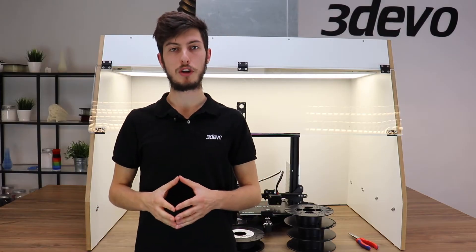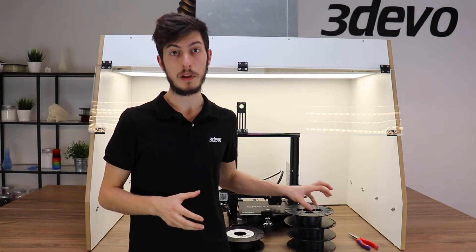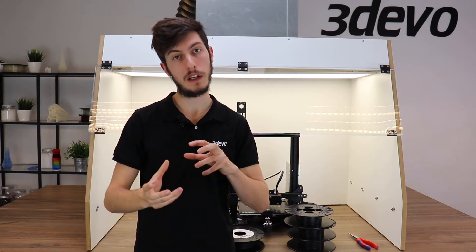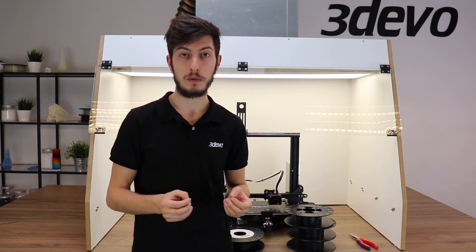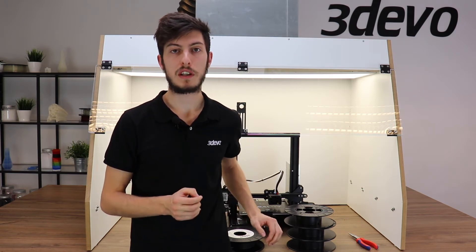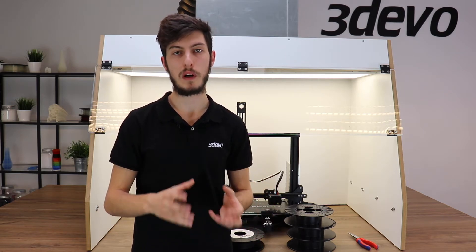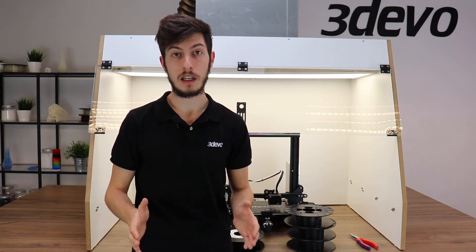We are about to jump into the printing step. It is an experimental step, just like the extrusion step, so we might have to try, fail, and try again a few times to find the right printing settings. Hopefully today it works well. We are using generic polystyrene printing settings found on the internet — let's see how this goes.